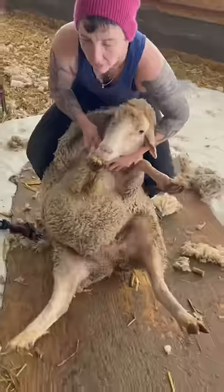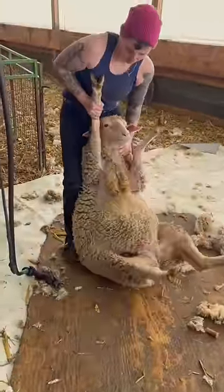Yesterday I showed you guys my new scar, but today I show you the video on how it happens. For those of you who don't know, I'm a sheep shearer.